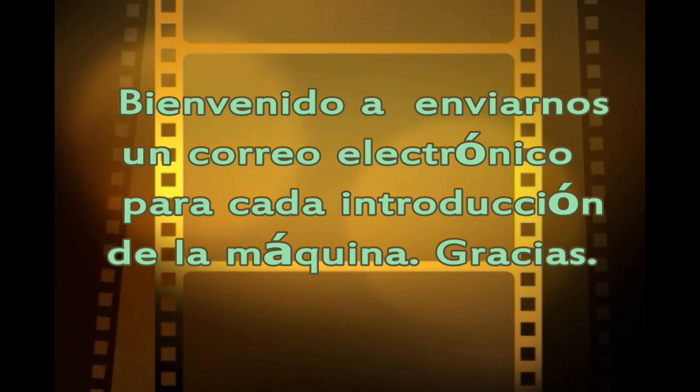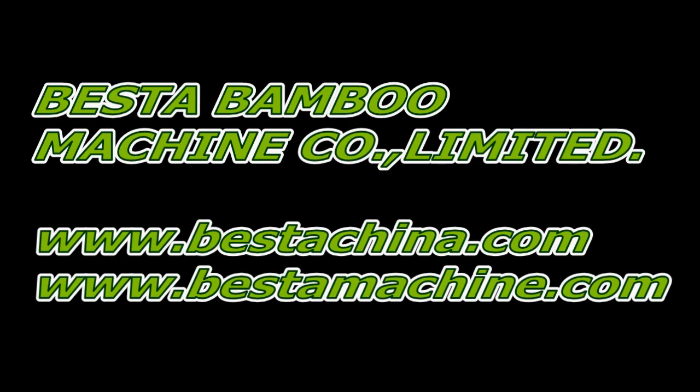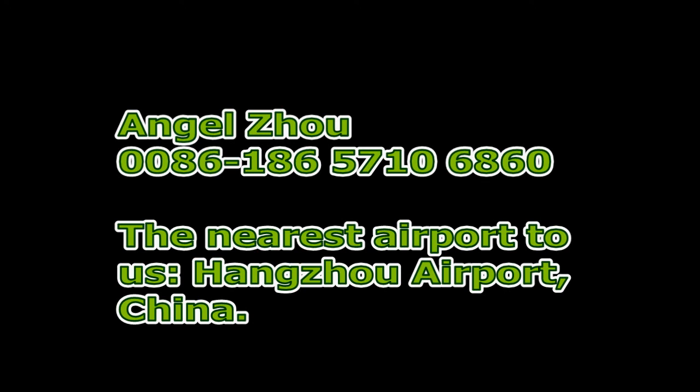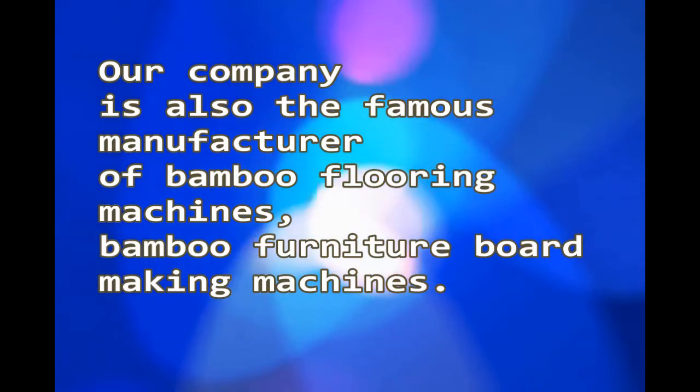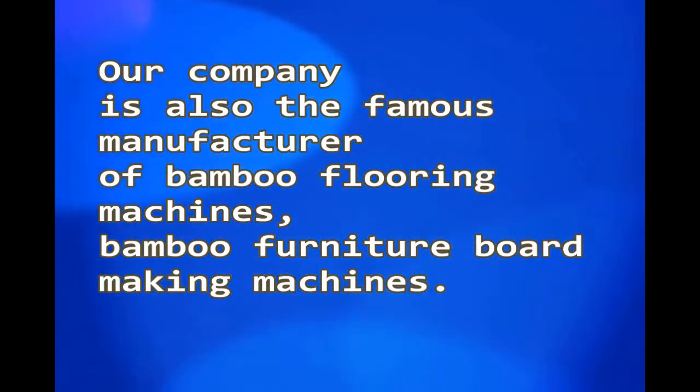Thank you for choosing our machine. For very detailed technical data, welcome to email us. We will reply as soon as possible. Our email address is angeljo1224@gmail.com — Angel, A-N-G-E-L, CHOU, 1224, at gmail.com.